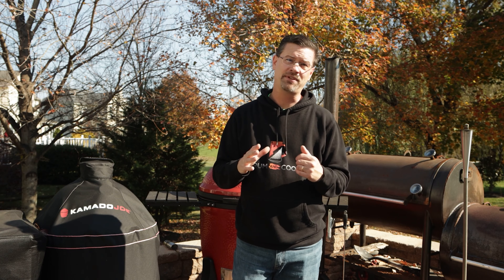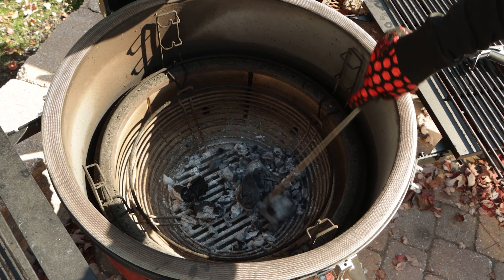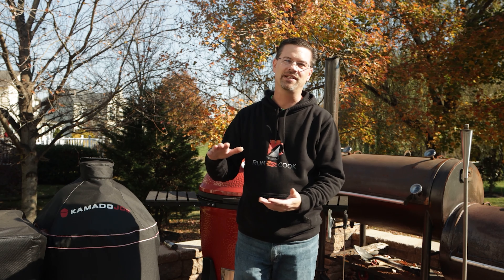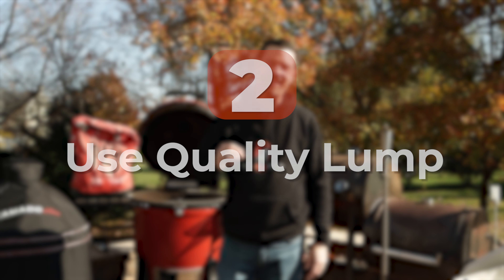So if you've been using one for a while, most of these tips you're probably aware of, but maybe not all of them. If you're new to Kamado cooking, this one's for you. This will help really step up your game and help you skip a couple of learning steps. Number one: make sure you start with a clean basket. Each and every time, empty out the basket and get rid of all the old ash.